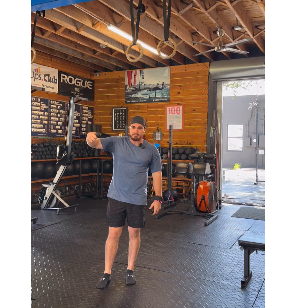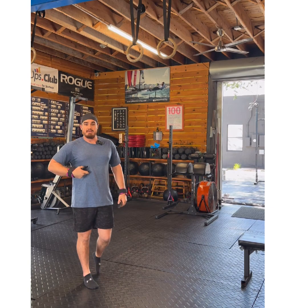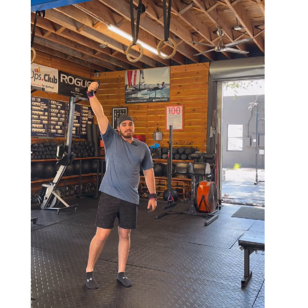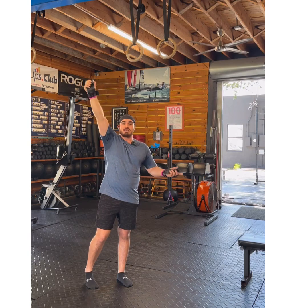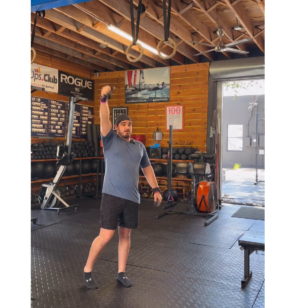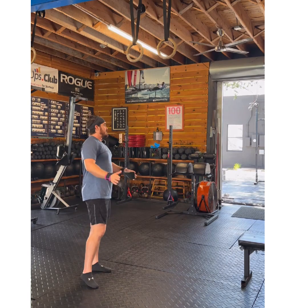On a pull-up bar, the kip swing is very core and shoulder dominated. On the rings it's the opposite — it's a lot of core and leg dominated. My arms are pretty relaxed; I want tension in them but I don't want to be trying to pull or breaking the chain. I want them to flow freely, like the joint break is hinged at the shoulder.